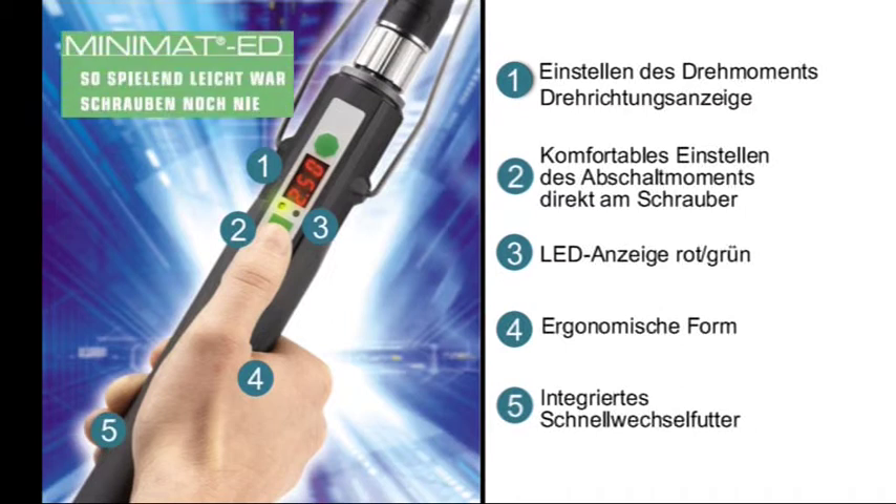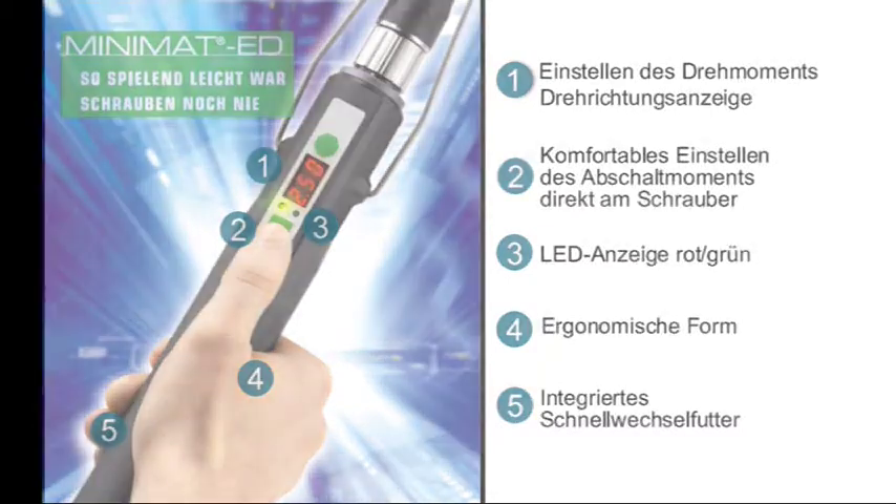Minimat ED – so spielend leicht war Schrauben noch nie.